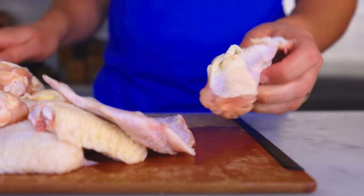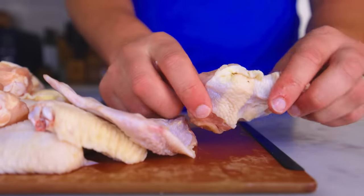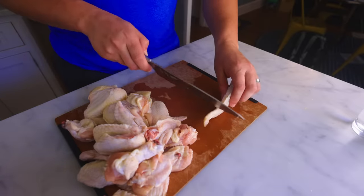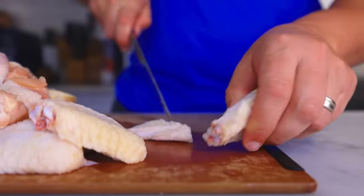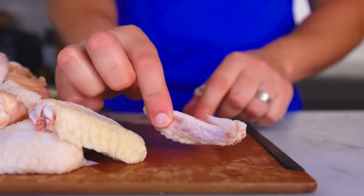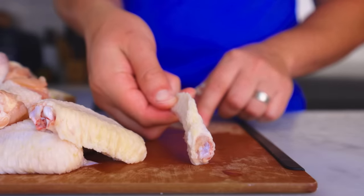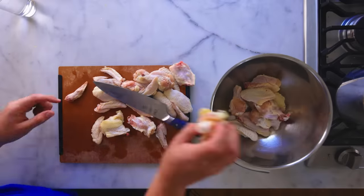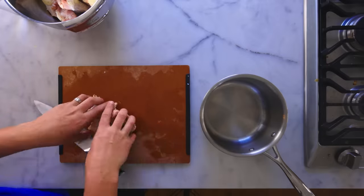This is not the fastest way to break down poultry, but it's the way that requires the least skill, and it doesn't require a scary sharp knife. The third section is the wingtip — that's generally just trash, but I'm gonna hold onto it for a thing. Blast through the rest of those, then get all the edible parts into a big mixing bowl while the wingtips go into a little pot.